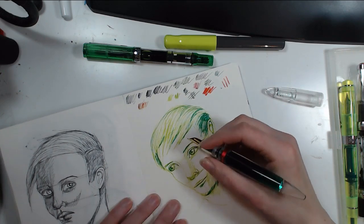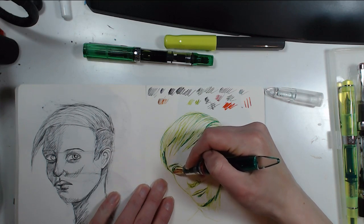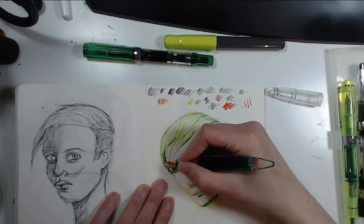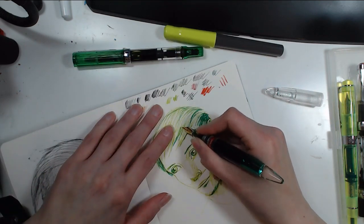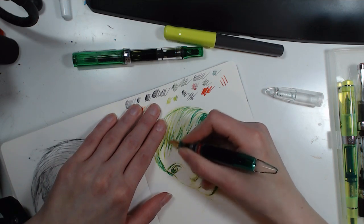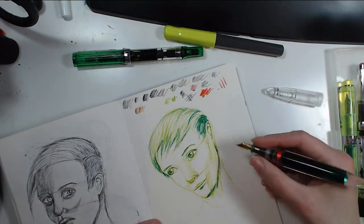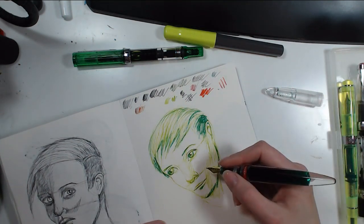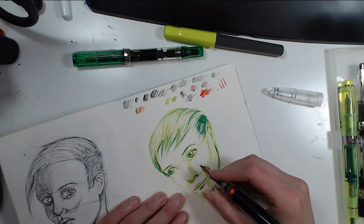I find it really annoying when the paper is so bad that it just feathers. Most people use ballpoint pens, which is what I was given when I started working. I was like, what is that? A ballpoint pen — it's still sitting on my desk and I'm not touching it.